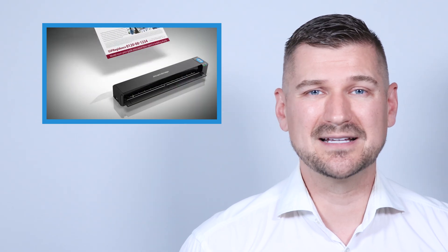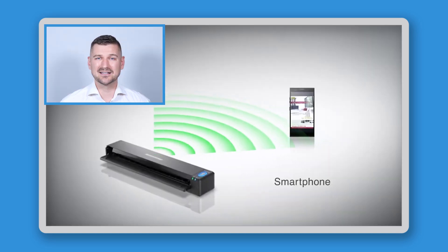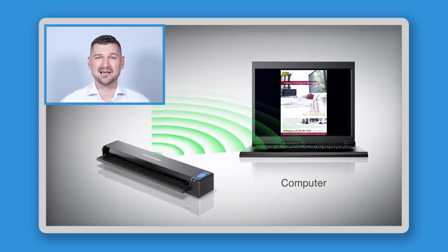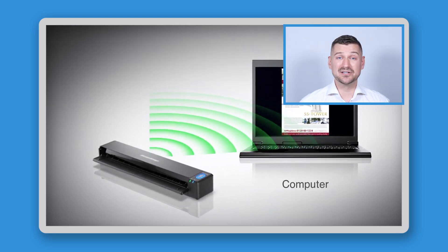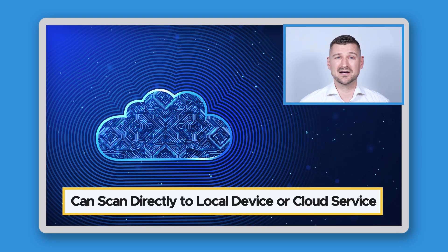When all of its covers are open, it's still only slightly larger. In terms of connectivity, the iX100 works in Windows, Mac, iOS, and Android environments, and can connect wirelessly or by USB cable, depending on your device. Using the included software, it can scan directly onto your computer or to different cloud services.